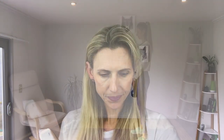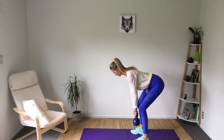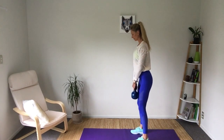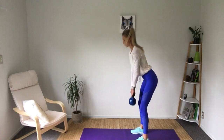Number five: keep your tummy firm. With big lifting in the gym there are special bracing techniques, but in this instance we're just going to make sure we've got our belly button slightly drawn in as we go down into the deadlift.